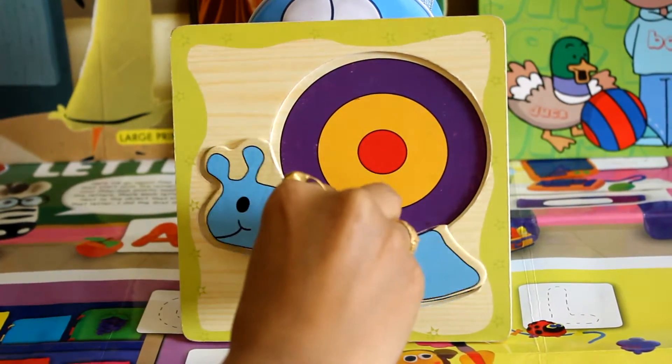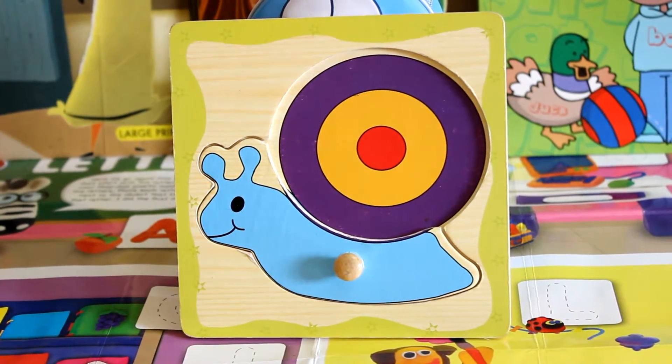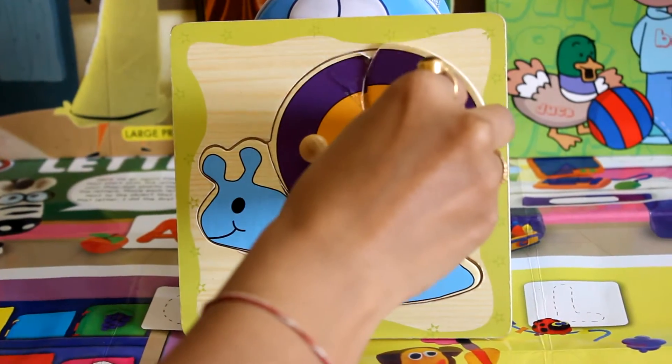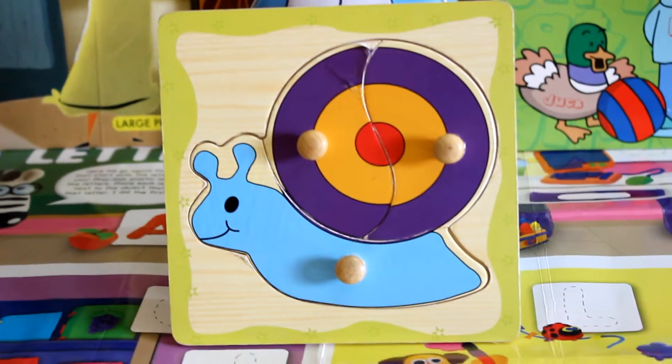It's very simple. You just have to align the paths according to the gaps given. See how we are doing a snail. Wow, now the snail is complete.